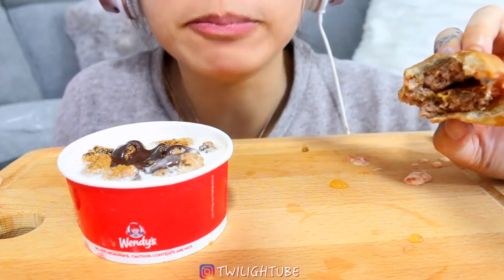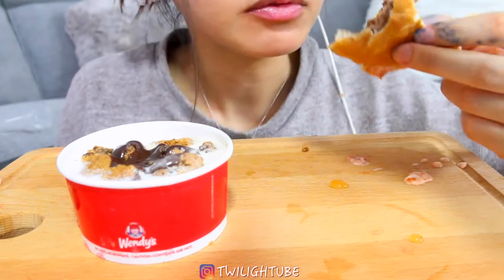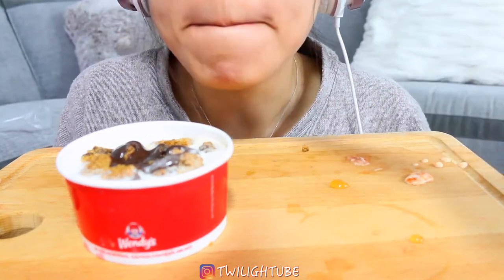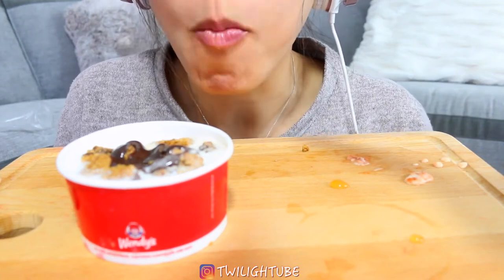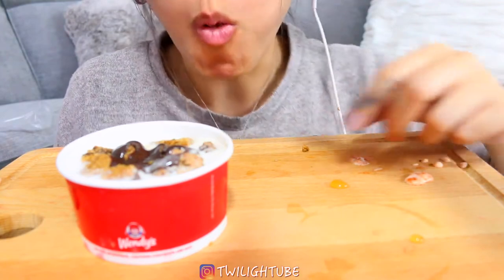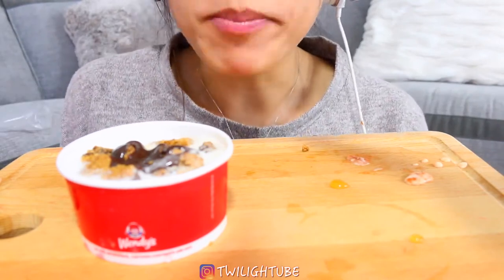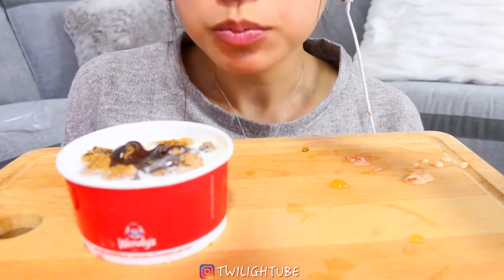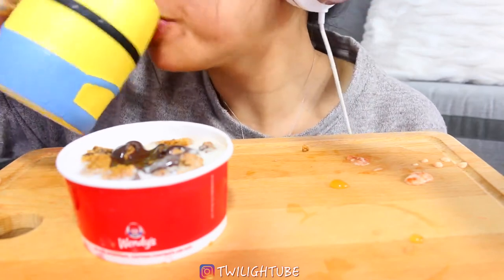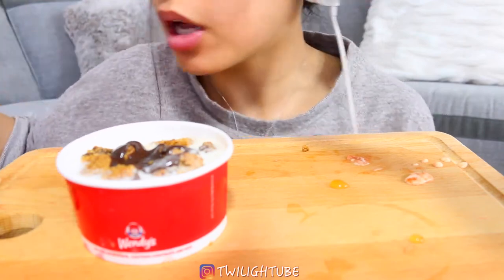This burger is so big! Last burger. I wish they gave more sauce, because there were two patties, so more sauce would be better.